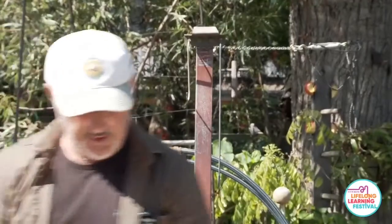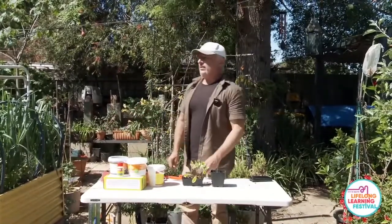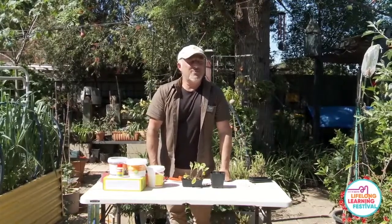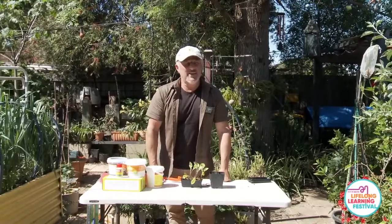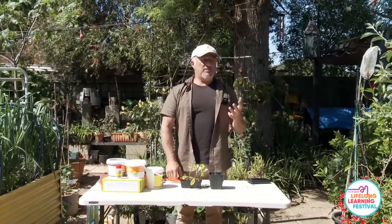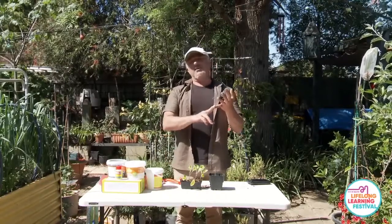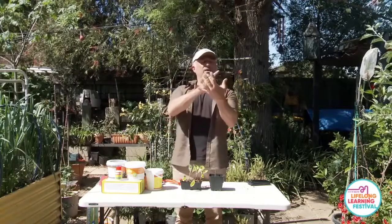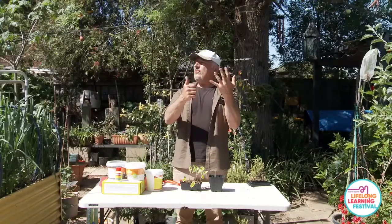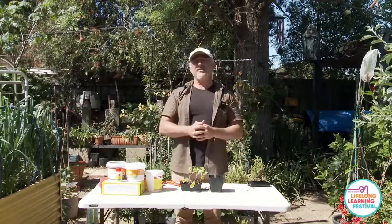Question from Jim, a first-time vegetable planter: what are your top six vegetables to grow? Spring onions, lettuce, chicory, tomatoes, cucumbers — and put some strawberries in too, they don't need much attention. Broccoli is a bit late now unless you've got some shade.